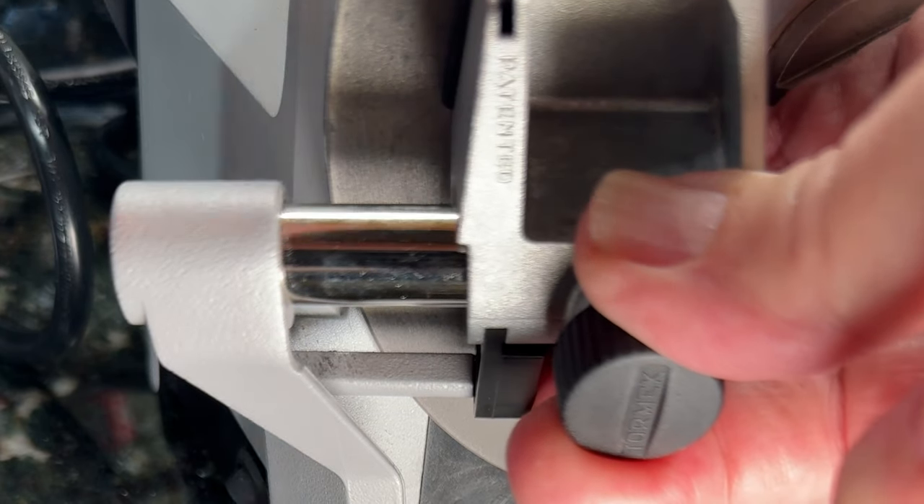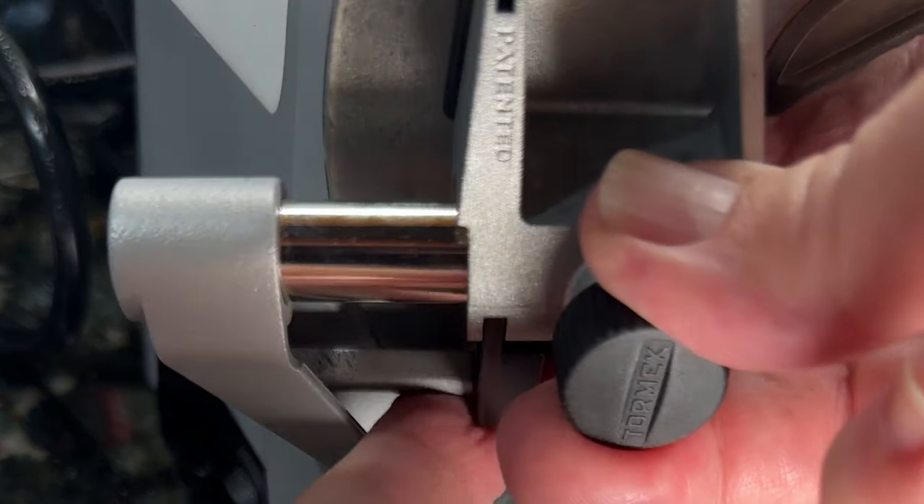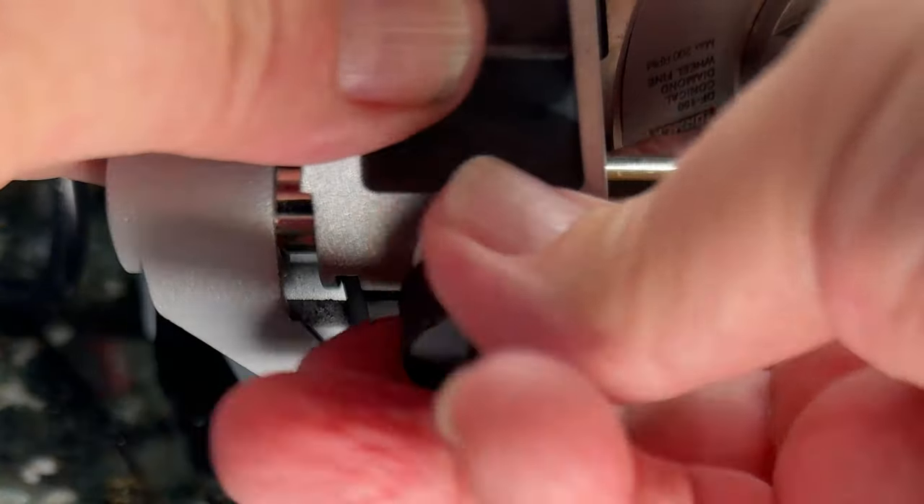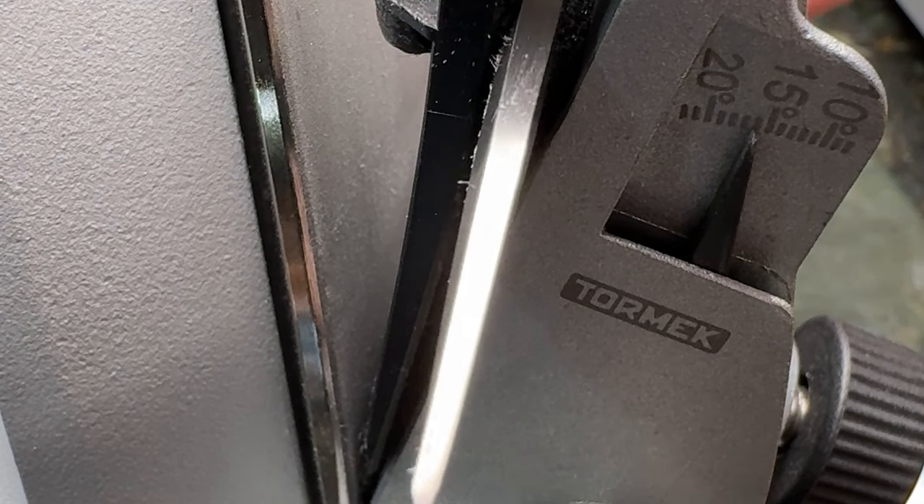Notice that there's an actual little metal rod below, and that is where the angle indicator needs to slide over as well. Once that's back on, tighten up the guide, and you're good to go with a new pad.